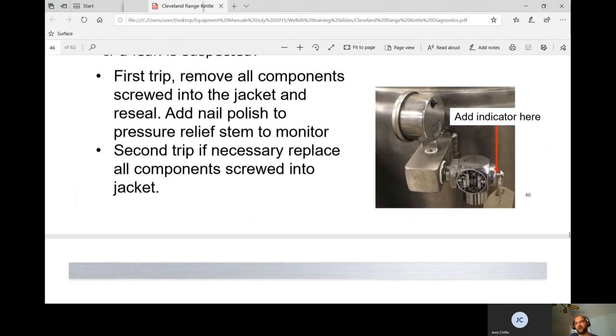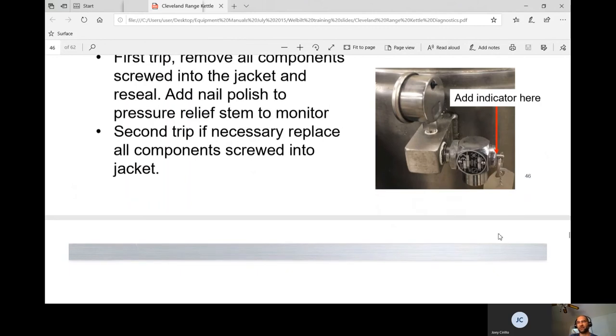Frank suggested putting red nail polish across the pressure relief valve joint. When the customer pulls the valve, steam and water come out and they push it back — but it won't reseat in exactly the same spot, breaking the nail polish seal. That's a really common situation when you keep going back for low water. It's important to mark that if you've been back two or three times.